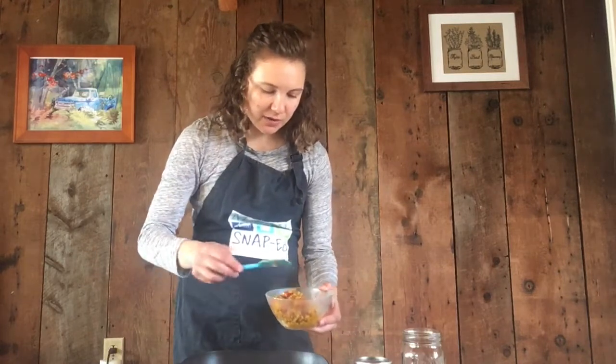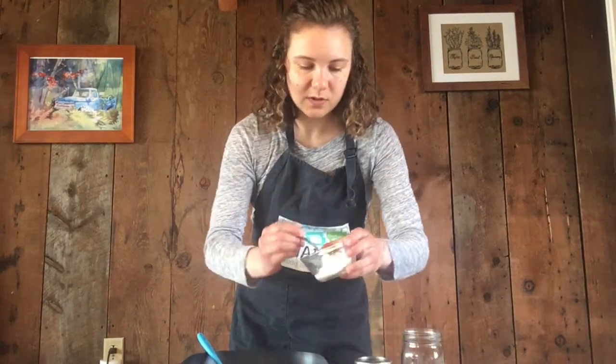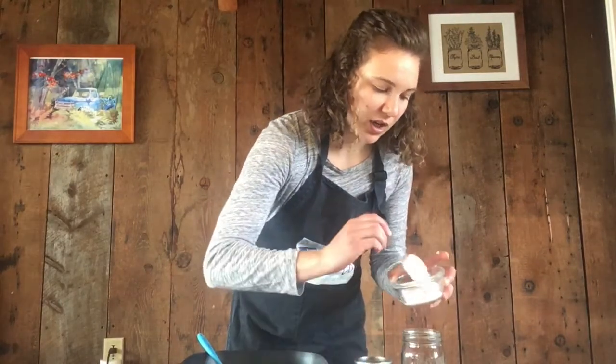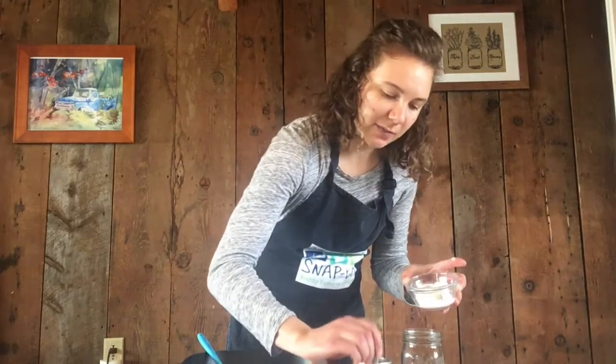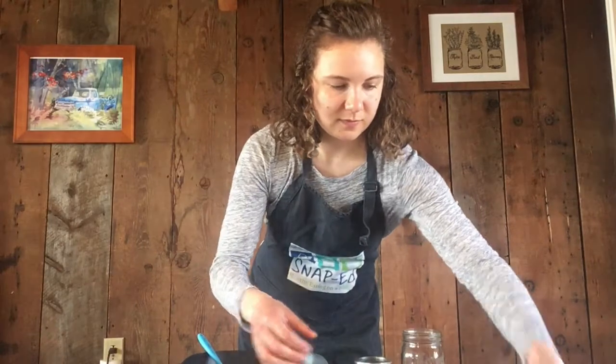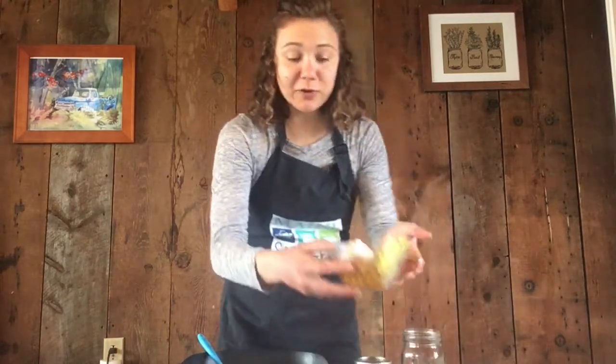They have this lovely color from the turmeric. This is good just as is, or I like to top it with a little dollop of thick Greek yogurt and then any fresh herbs that you have. Cilantro would be great, or a little bit of parsley, or even some chopped red onion — something to give it a little extra color. I'm just adding my little bit of yogurt on here. I don't have any fresh herbs right now, but I do have some parsley leaves that make it look a little prettier.